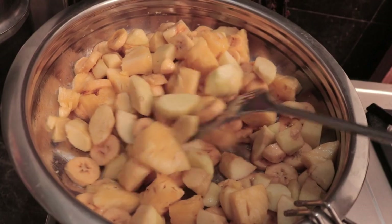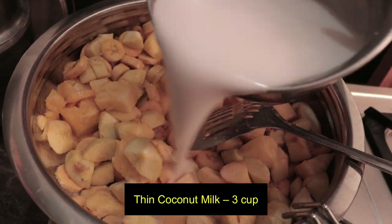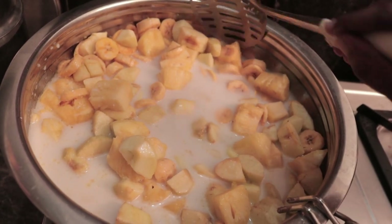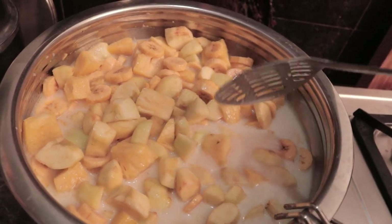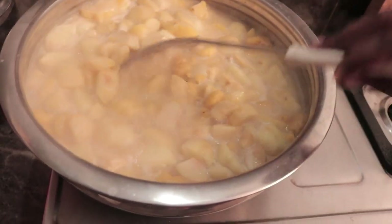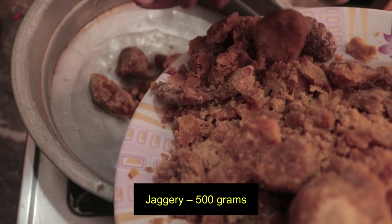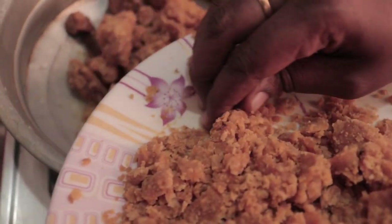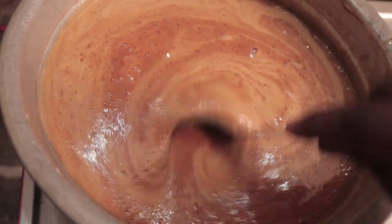If you add a color, you will need the other color. Put it in the middle of the pan. Let's mix with the mixed fruits and mix it up. You can mix it up a little bit.